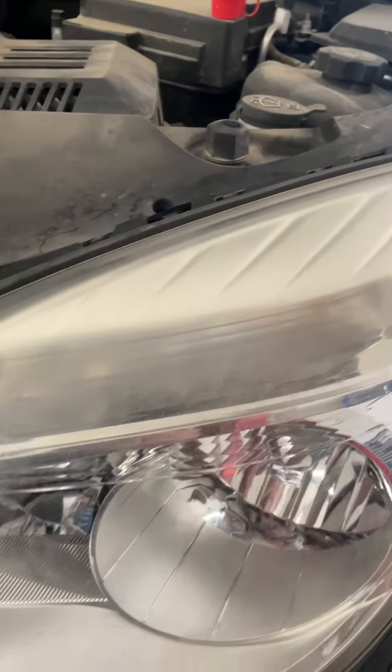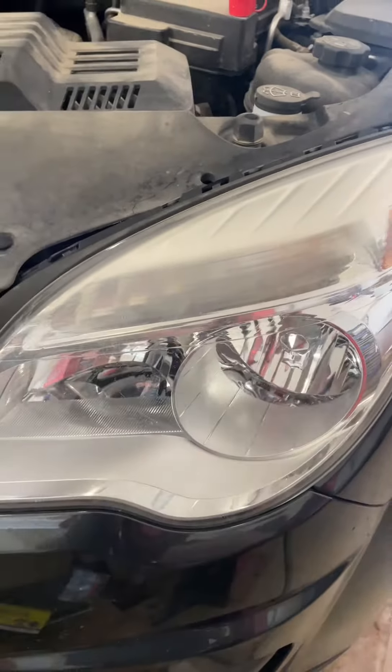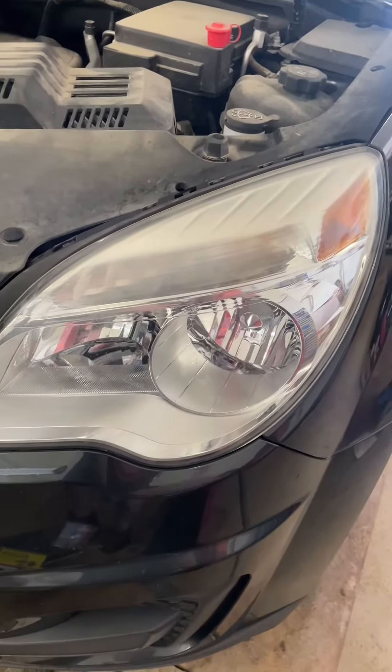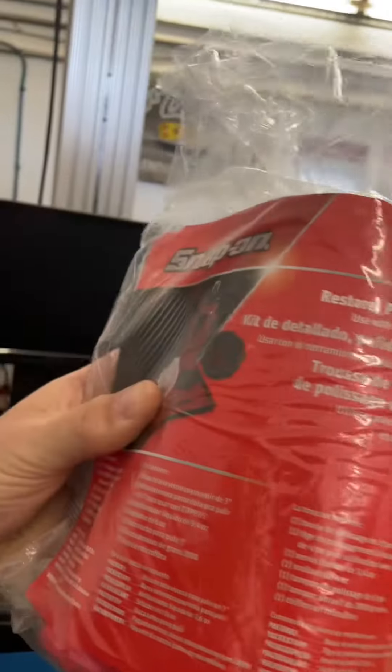The top of my headlights are getting pretty cloudy, and before it spreads or looks any worse, I'm going to clean that up. I got the Snap-on restoration polish kit — I'm a sucker for Snap-on, so I'm going to try it out and see how good it works, and maybe you won't have to spend the money to buy this thing.